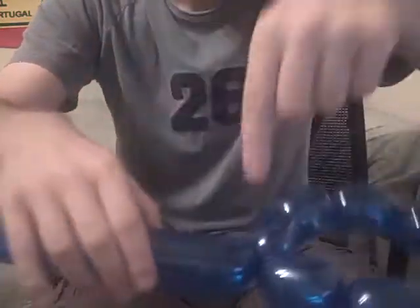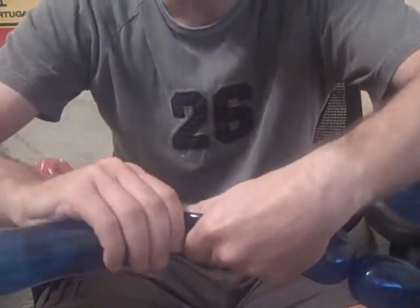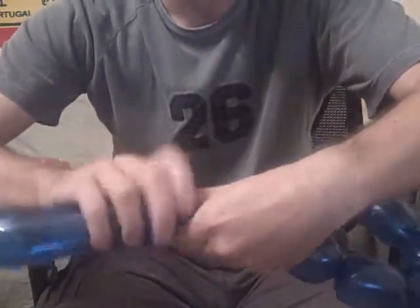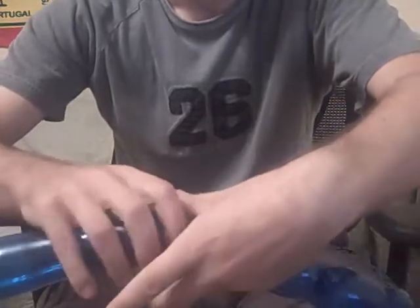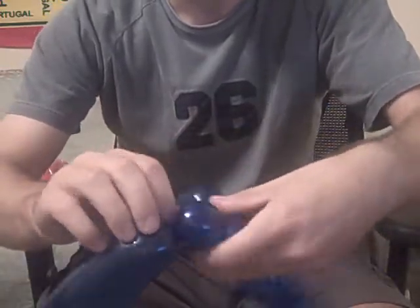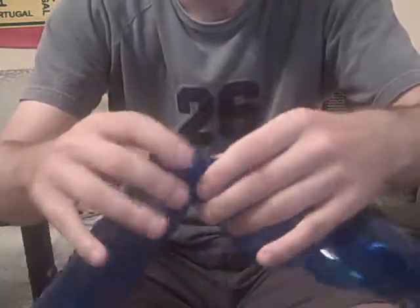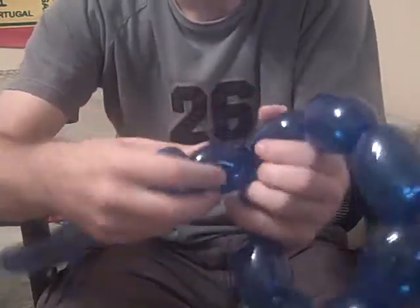Now I'm going to make this next one. I'm going to squeeze it so it's going to have not as much air. And now I'm going to make a little mini bubble, and then turn it in on itself. Like that.